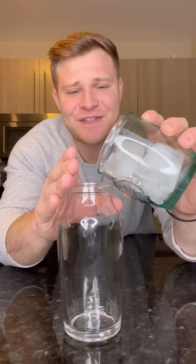Today we're making one of the strongest drinks you can order at a bar, an AMF. First we add in the ice.